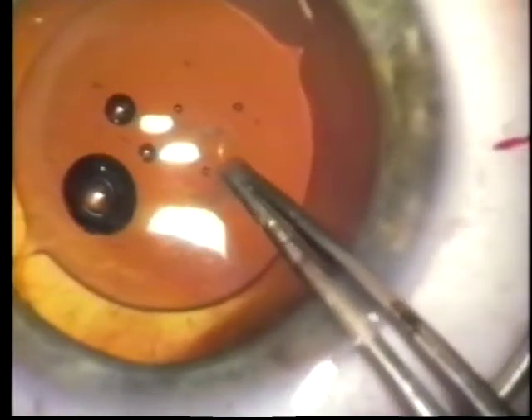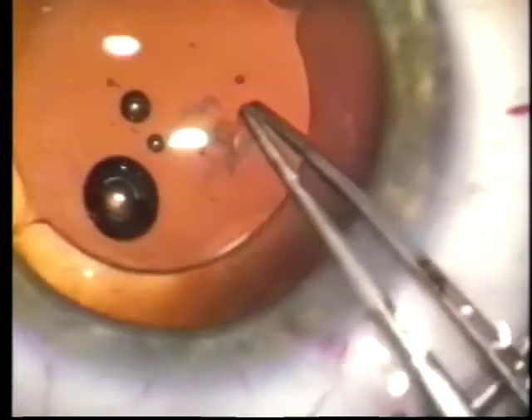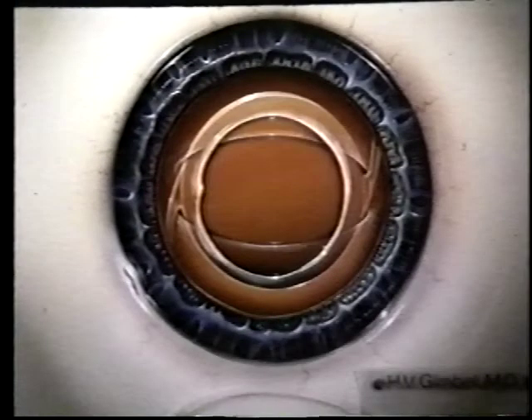Dr. Tobias Noyhan first described optic capture with the anterior capsule. This was written up in the International Edition of Ocular Surgery News in March 1992. He describes placing the haptics in the sulcus and then popping the optic into the anterior chamber, whereas we will place the lens in the bag and then pop the optic into the posterior chamber. So now the lens is grasped by the posterior capsule as opposed to being grasped by the anterior capsulorhexis.